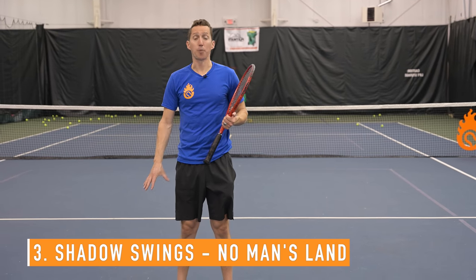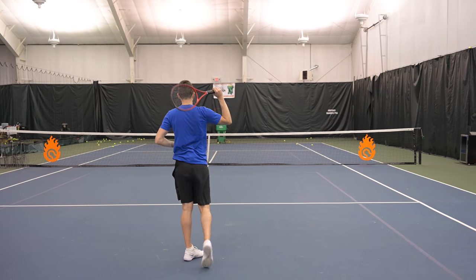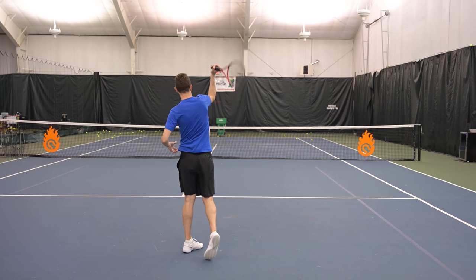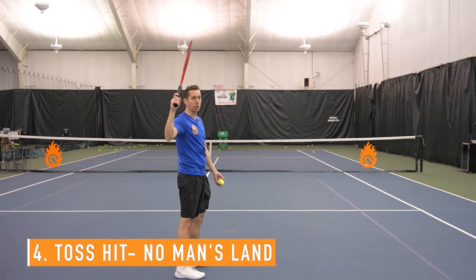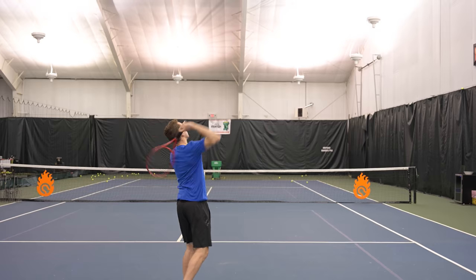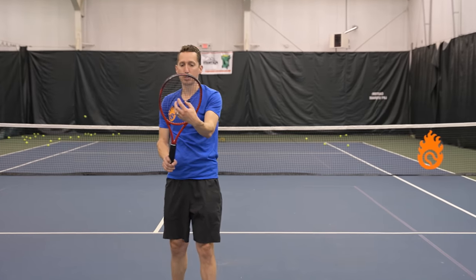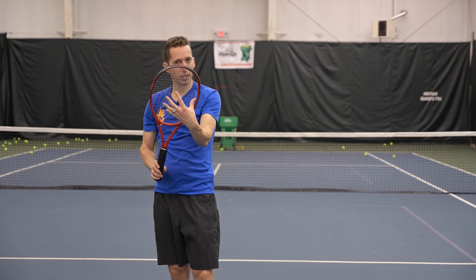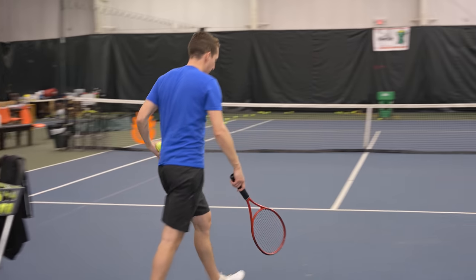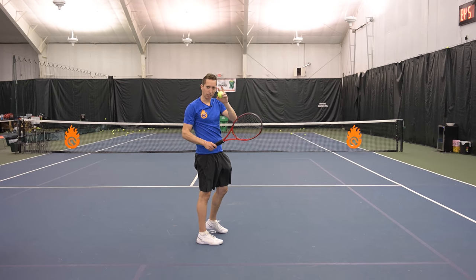Now I'm back in no man's land and I'm going to continue from trophy pose, focusing on just two things: turning my body more forwards, and then delivering my racket from behind the ball through the ball towards the middle of the box. What I want to listen for is a pop — there's a certain noise the ball makes when the racket goes flush through the ball, creating a pop or thud sound against the strings. Compare that to a brush or click sound when you're hitting spin. I'll try for the pop one again.